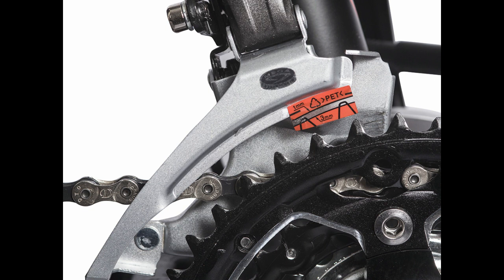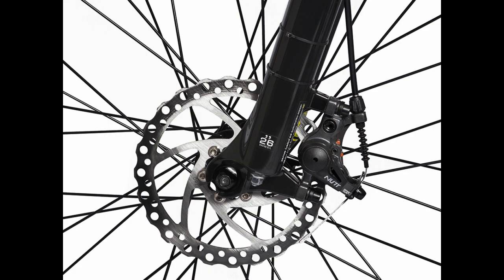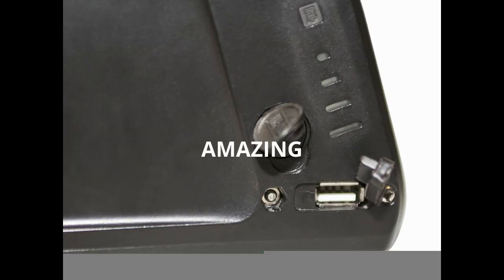The Summit Elite has an all-new high-efficiency TEDCO front and rear disc braking systems with 160mm vented brake rotors. Another new feature is the convenient USB port located on your battery pack, to allow you to charge your cell phone or any other smart gadgets while riding your Summit Elite.